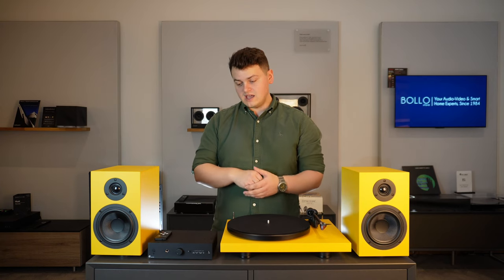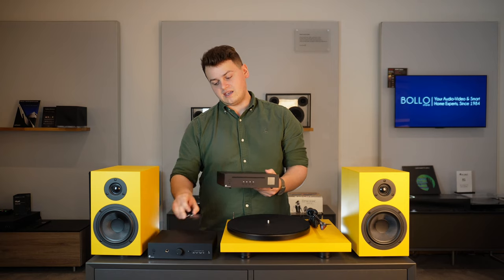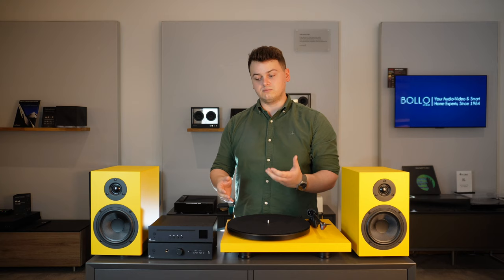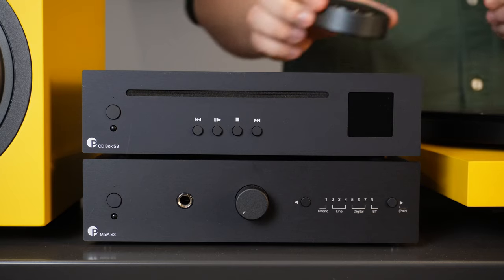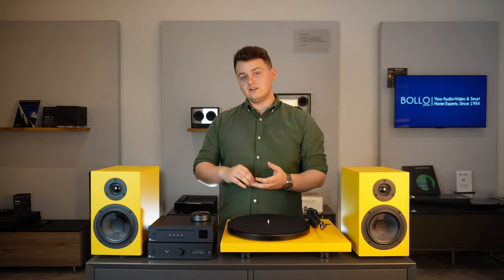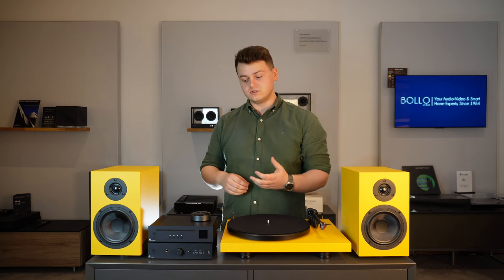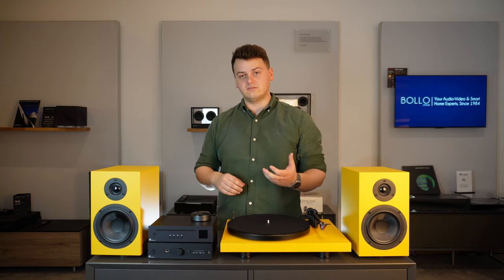Moving on to the rest of the system, if you've got a large CD collection, Project also make the CD Box S3, which is the same size as the Maya integrated amplifier so it looks like it's been part of the system from the start. Another way to add digital music is through the WIM Mini Streamer, giving you high-resolution streaming from sources such as Tidal. It's a higher resolution than the built-in Bluetooth, and also adds multi-room streaming through AirPlay 2 and Chromecast, allowing this system to tie in with the rest of your home.